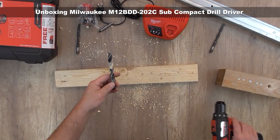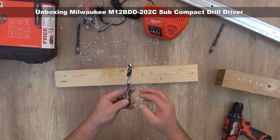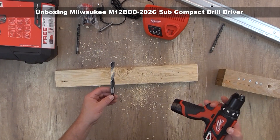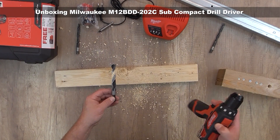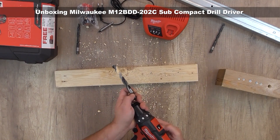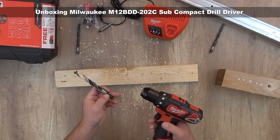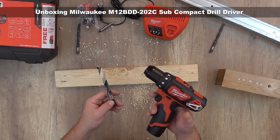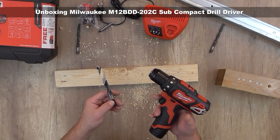Overall, it's very satisfying, comparing how small it is and that it has only 30 Newton meters of torque. The quality is very good. Thank you for watching, and see you in my next video.